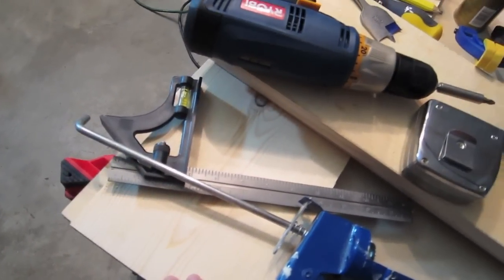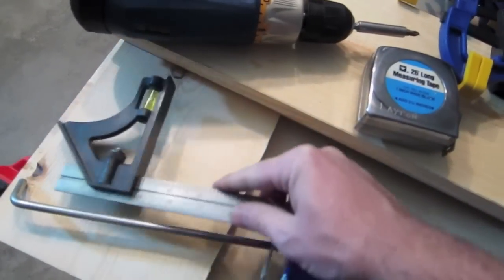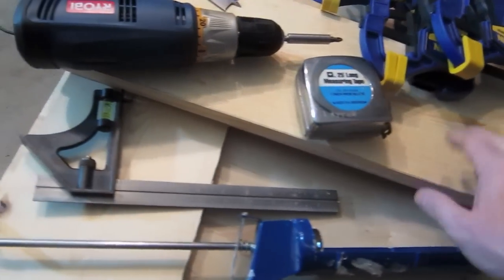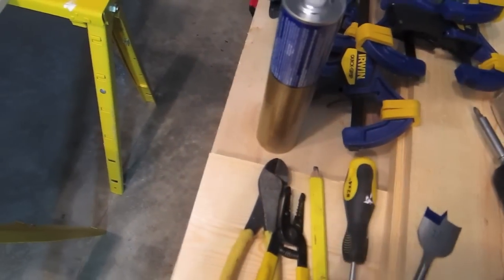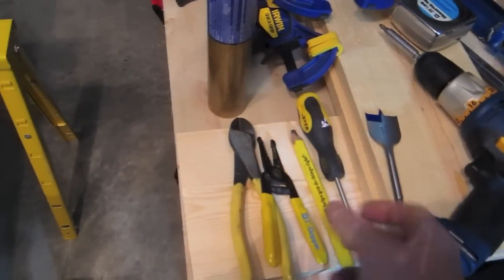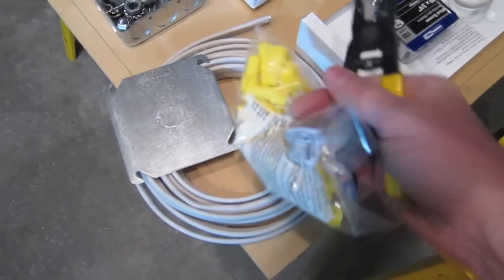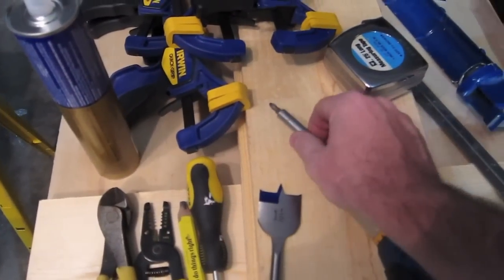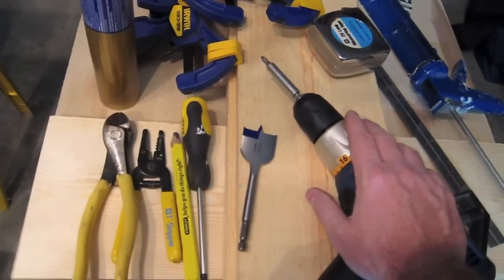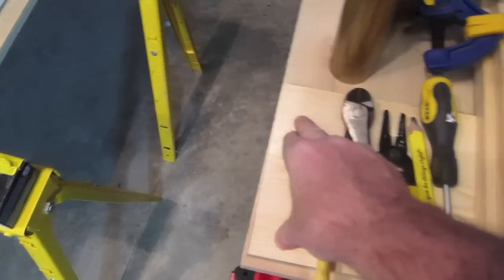The corner braces are used to reinforce the corners and give extra rigidity to the frame. For tools, you'll need a tape measure. I'm using a square because I cut all my own boards, but you can have your hardware store do that. You'll need a Phillips screwdriver for the wood screws, a pencil — I'm using a carpenter's pencil — a wire stripper for the electrical wire, wire cutters, and a drill with a Phillips bit. The last thing is a one-and-a-half inch paddle bit.